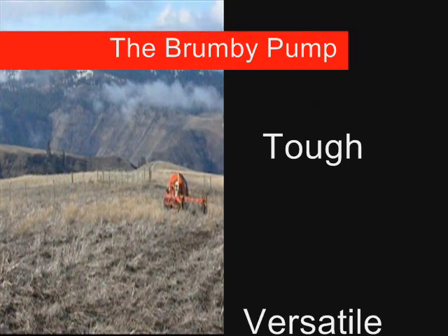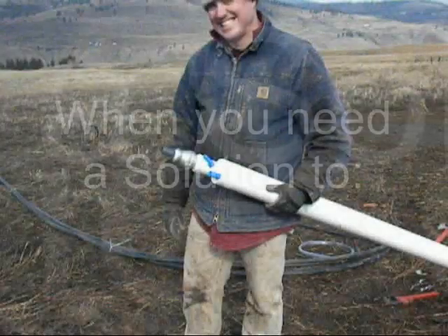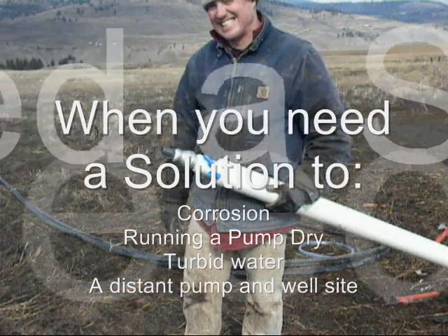Introducing the Brumby Pump — simple, tough, versatile. When you need a solution to corrosion, running a pump dry, turbid water, or a distant pump and well site, the Brumby Pump is the answer.